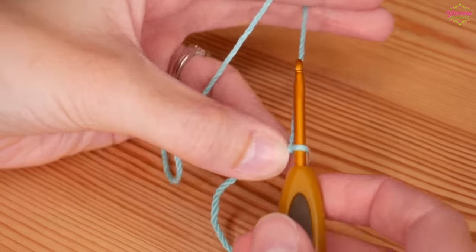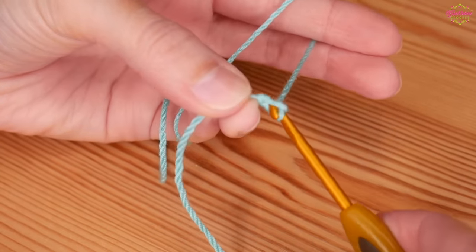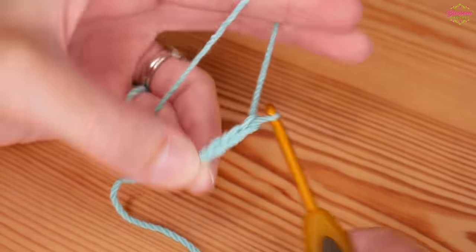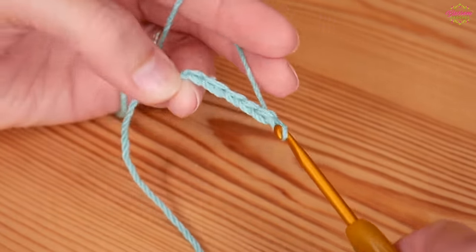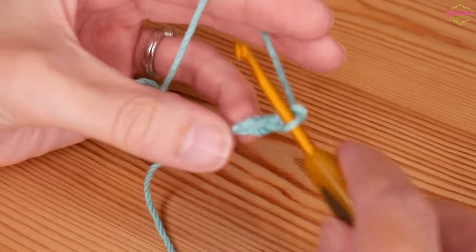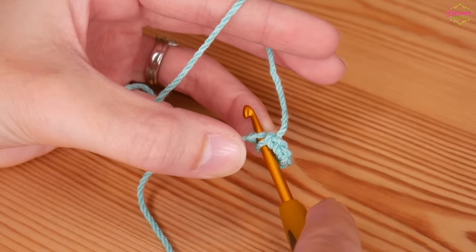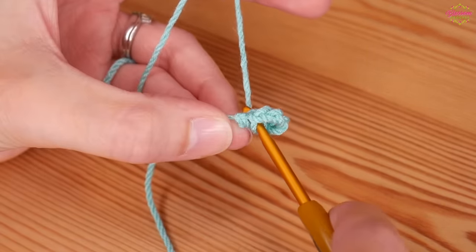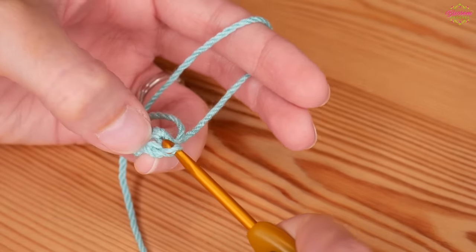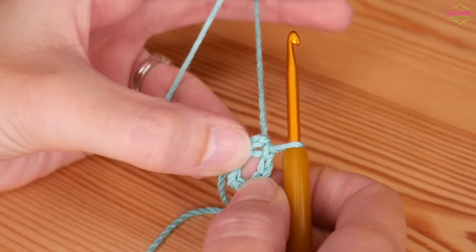You'll be starting with your slip knot on your hook and you want to start with a chain six. Yarn over, pull through - one, two, three, four, five and six. You're then going to slip stitch into that first chain to create a ring. Insert your hook into that first chain, yarn over and pull through both of those loops. And you've now got a centre ring.